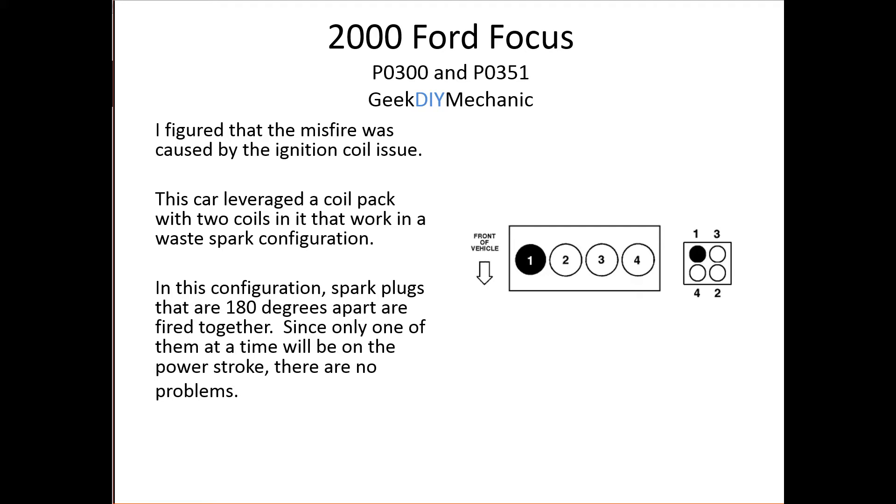I figured the misfire was caused by the ignition, so I attacked the coil first. This car uses a waste spark configuration. You can see the cylinders here — cylinders one and four are fired together, and three and two are fired together. That means one and four are 180 degrees out of phase with each other: when one is at the beginning of the power stroke, the other is at the beginning of the exhaust stroke. Only one cylinder in each pair will actually do useful work when sparked; in the other case you're sparking on the exhaust stroke, and nothing happens.